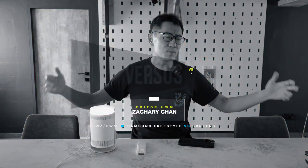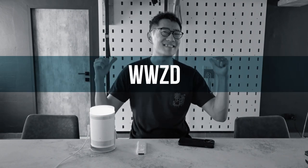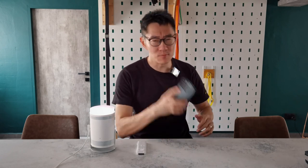Hey guys, it's Zachary from Huawei Zone and welcome to another episode of Versus — or 'if not this then that' — or what would Zach do. Today we have the Samsung Freestyle projector versus screens: any screens, mobile screens, smartphone screens, tablet screens. Screens — let's go.